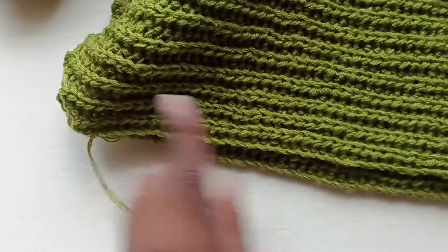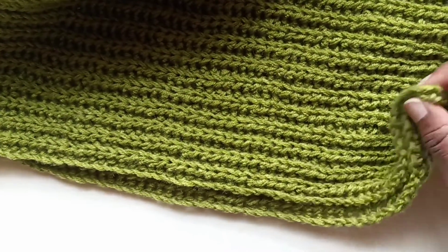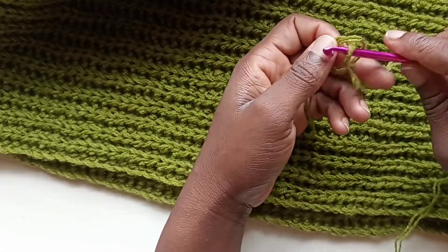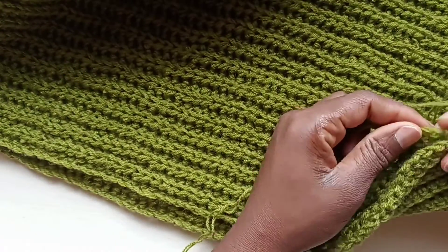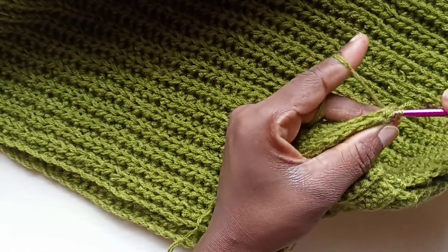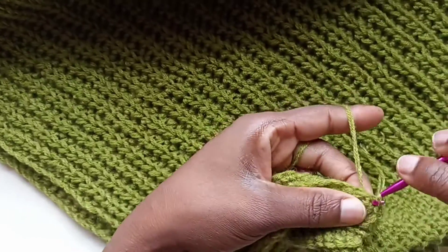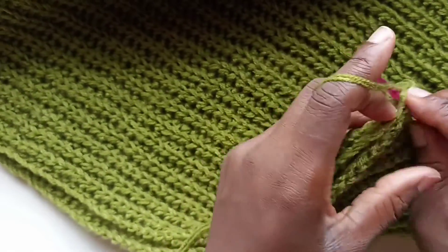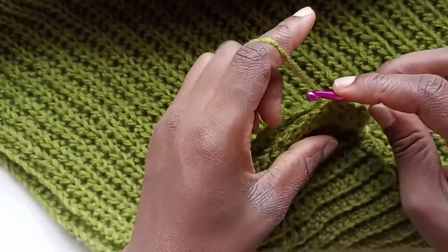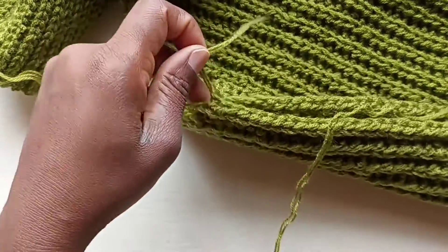Now to get started on closing this part, you want to get started at the bottom and work your way upwards. Just like we did the collar, grab your yarn, create a slip knot, find the very first stitches at the bottom, and connect them with a slip stitch. Then find the next ones and continue connecting with slip stitches all the way up. Once you reach the very top, don't cut — we're going to go around our work placing single crochets.